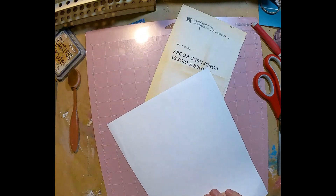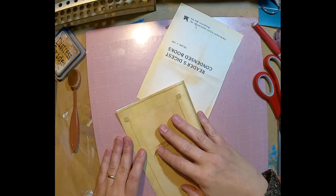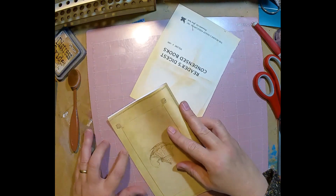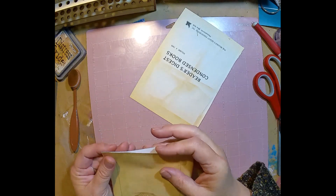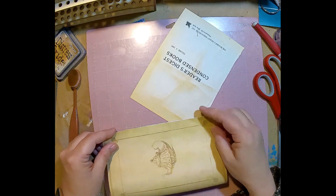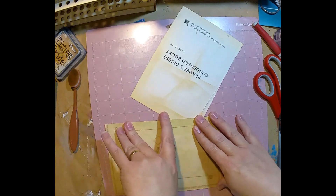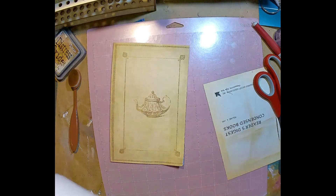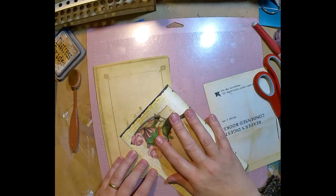I'm going to fold these in half. I'd meant to set a timer to make sure we didn't go too far over an hour, because it's ridiculous to ask you guys to watch a video that's too much over an hour. I meant to set a timer so I'd know when to quit — but of course I didn't set the timer.